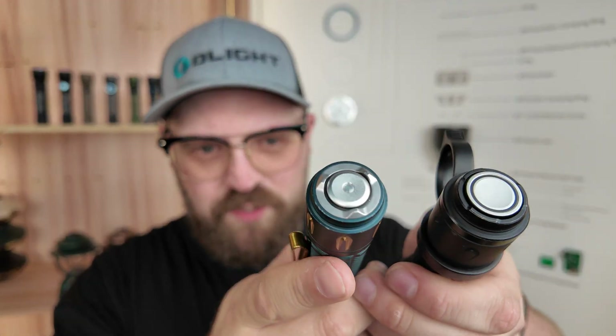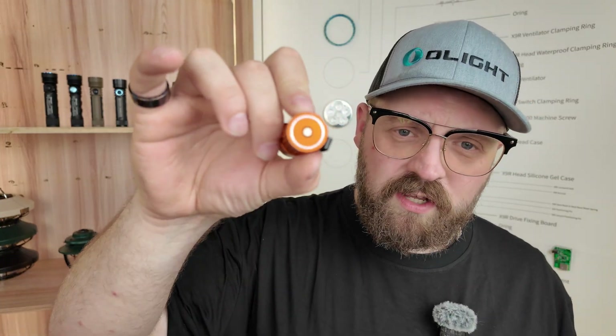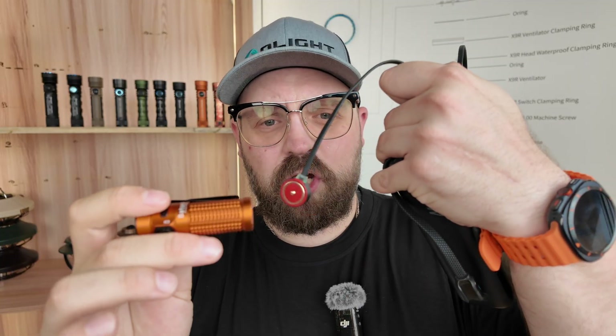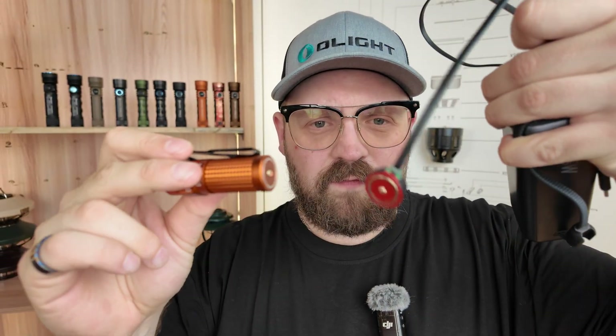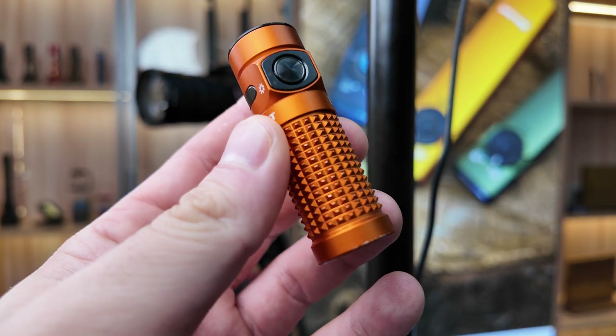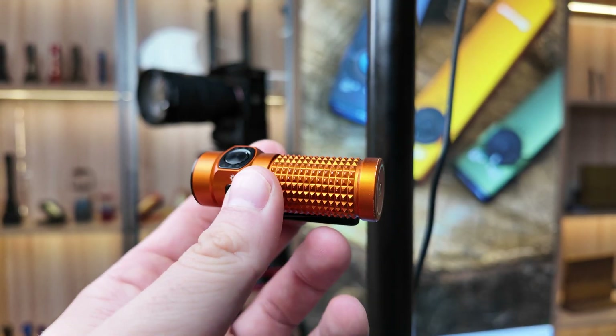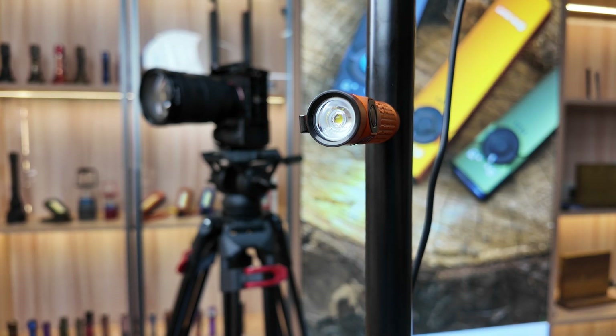Now we've made it all the way to the tail cap of the flashlight. Lights like the Warrior series have Olight's iconic two-stage tail cap switch. Other flashlights like the Baton series and the Seeker series have no tail cap switch. But whether you have a tail cap switch or not, Olight's generally have a recharging capability built right into the tail cap. The iconic MCC magnetic charging cable very easily snaps on and begins charging instantaneously. In addition to charging the flashlight, the magnet allows you to mount it to metallic surfaces like the side of your fridge or your car, great for hands-free use.